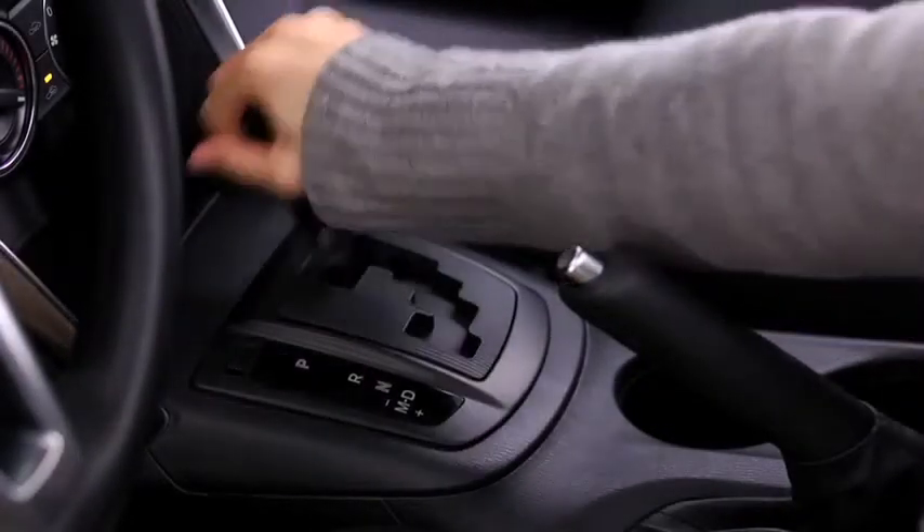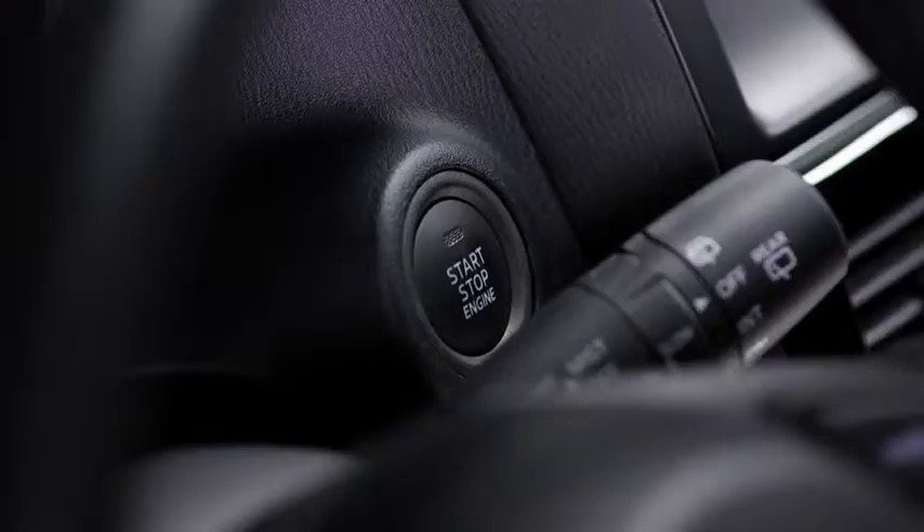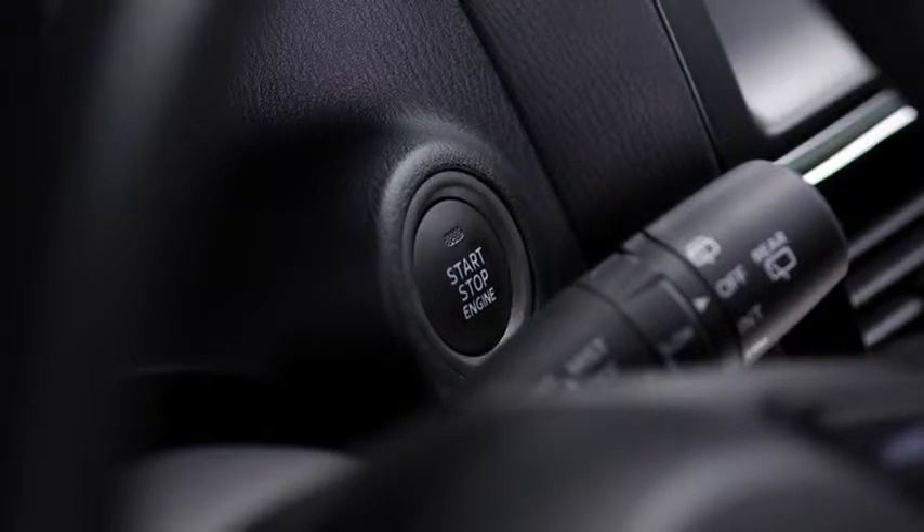To stop the engine, shift the automatic transmission into the P position or shift the manual transmission into neutral, then press the push-button start to turn off the engine. To activate the accessory position, press the push-button start without depressing the brake or clutch pedals.